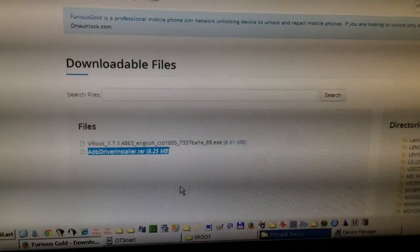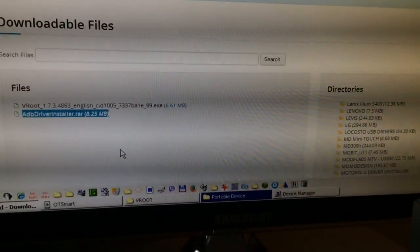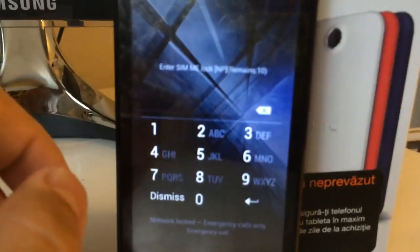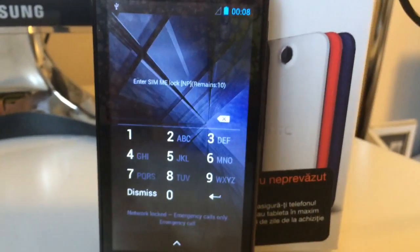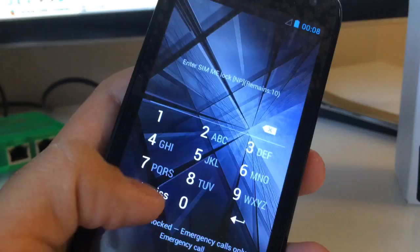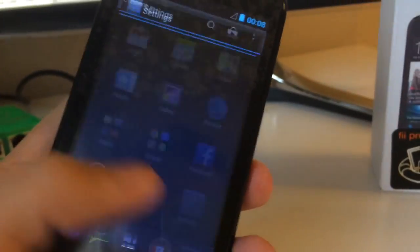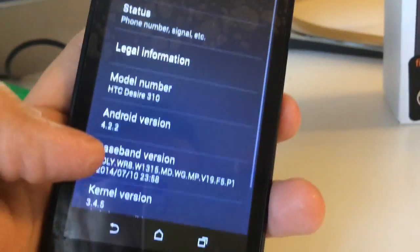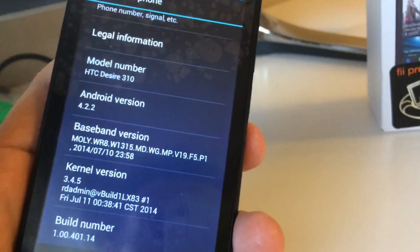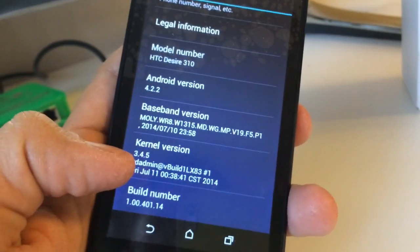After that you will return to the phone and enable the USB debug — I'm going to show you how to do this. Meanwhile, the phone started and as you can see it is requesting for the network unlock code. So I'm going to press Dismiss, go to Settings, About Phone, and I'm going to enable the developer menu to enable Android debug.